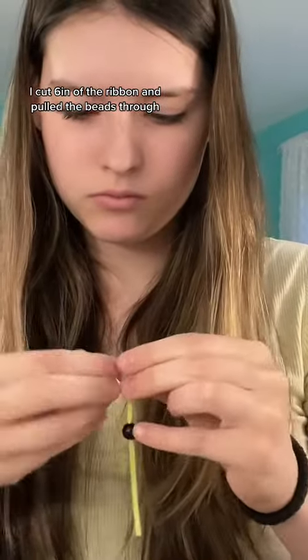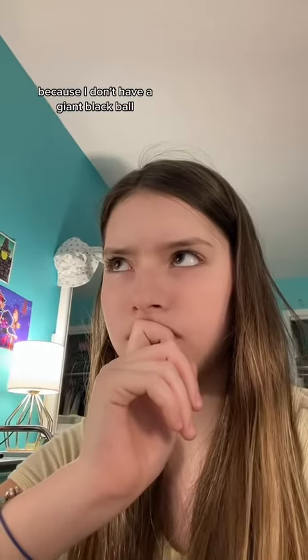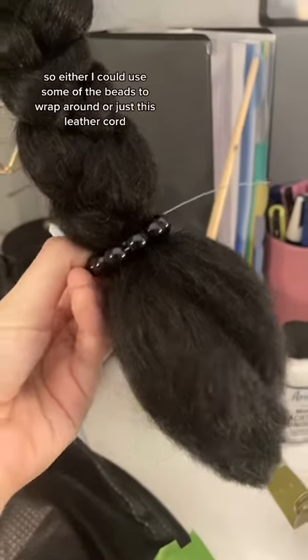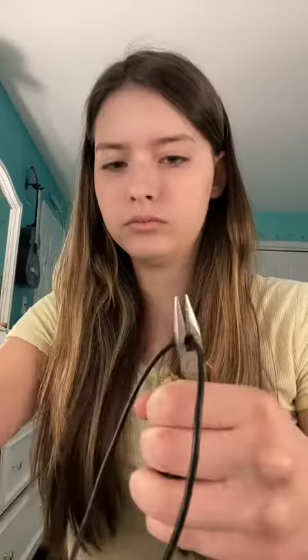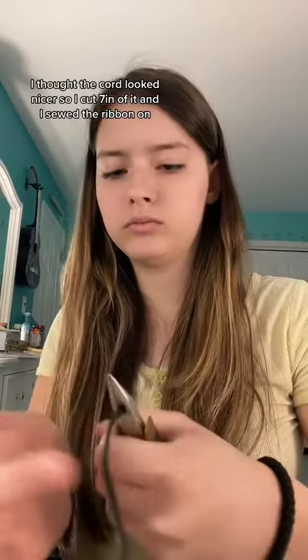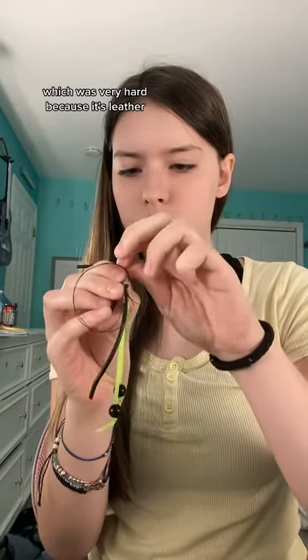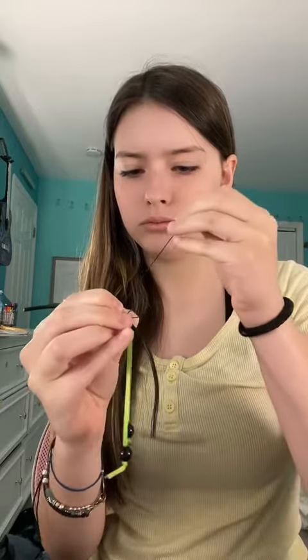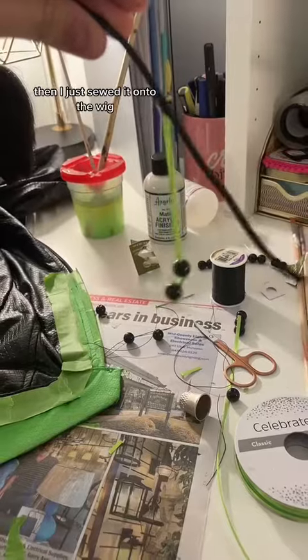I cut 6 inches of the ribbon and pulled the beads through. I didn't know what to use for the hair tie because I don't have a giant black ball, so either I could use some of the beads to wrap around, or just this leather cord. I thought the cord looked nicer, so I cut 7 inches of it and sewed the ribbon on, which was very hard because it's leather. Ultimately, I needed some pliers for help. Then I just sewed it onto the wig.